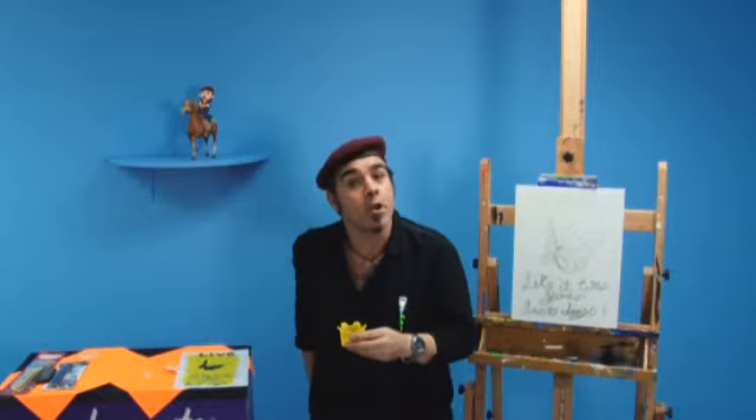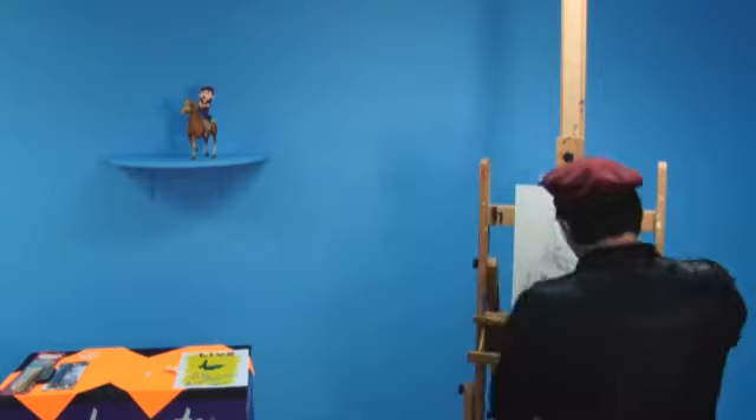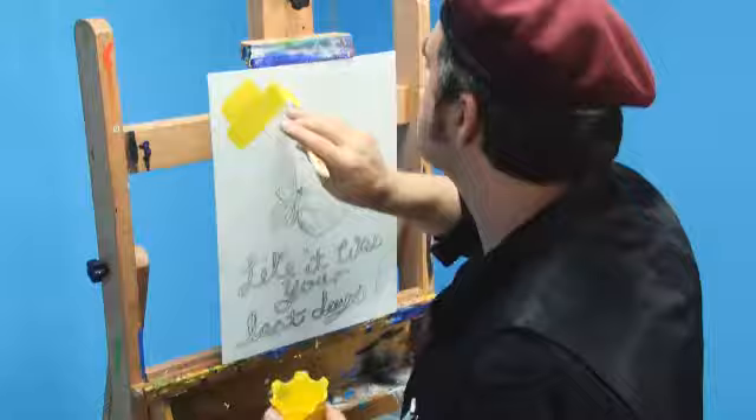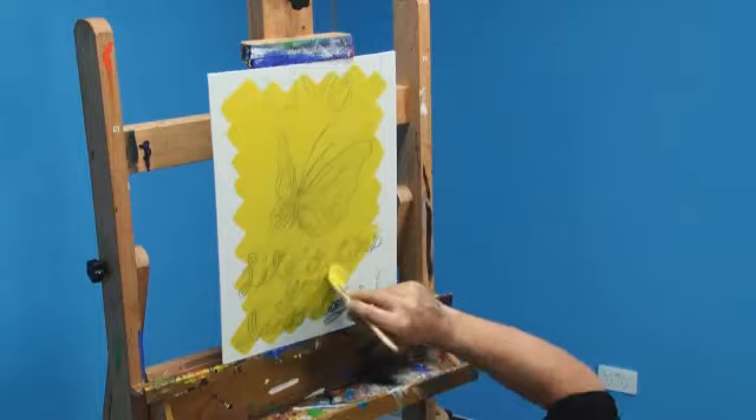I'm going to use a number 2 gesso brush. I'm using the Montmartre acrylic paints in the set and there's enough here for both paintings. I'm using a number 2 gesso brush — it works very well for this purpose. Sometimes it's good to experiment with art materials, or anything really. I once did a painting with a spoon.